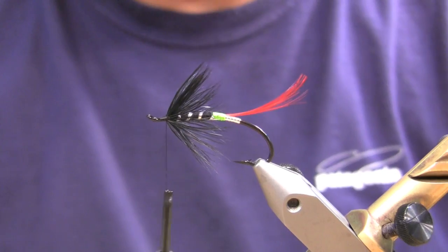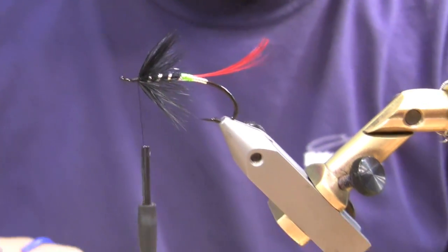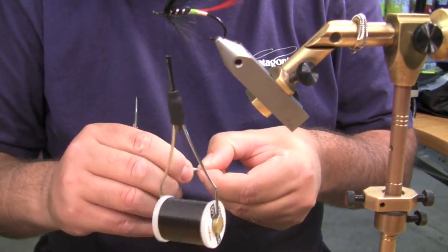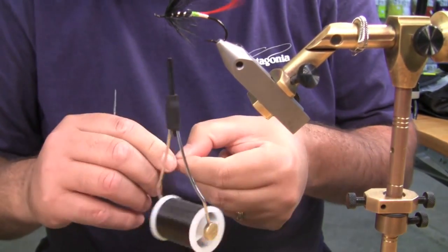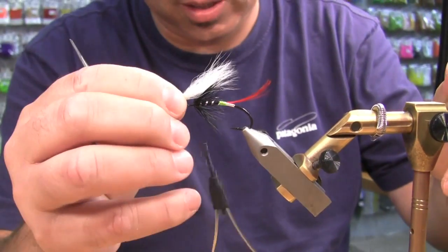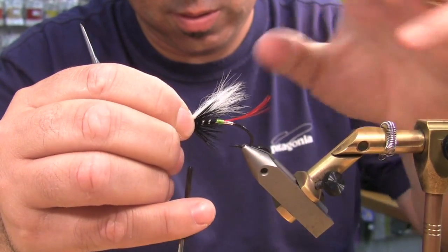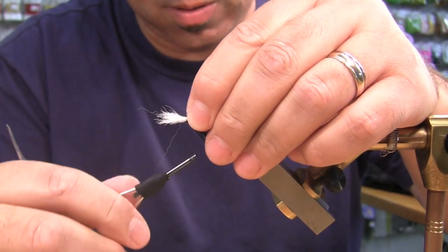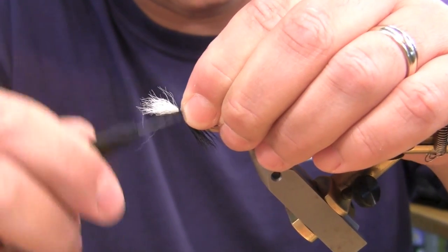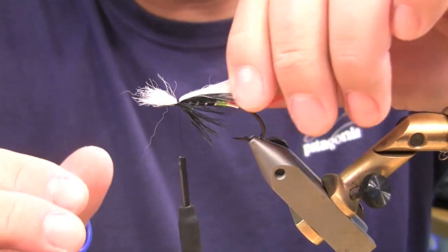So I've got my arctic foxtail. The key with this stuff is to stack, stack, stack and get the underhairs out — really comb them out. Get the length here on this. Loose wrap, snug it down a couple of wraps there, and then really get her set. You do not want this wing slipping out on you.